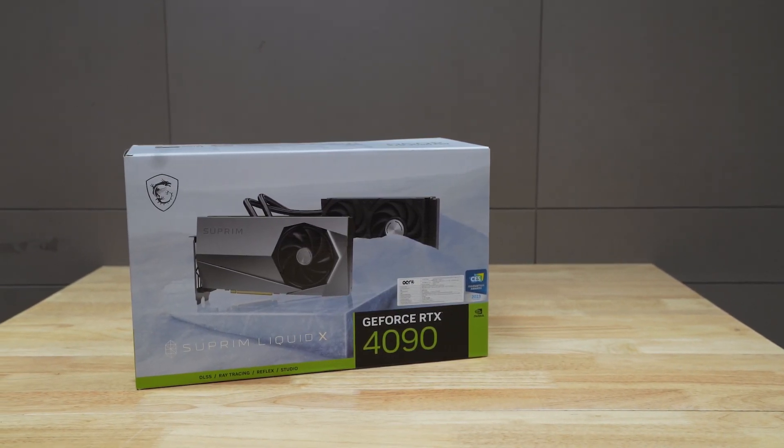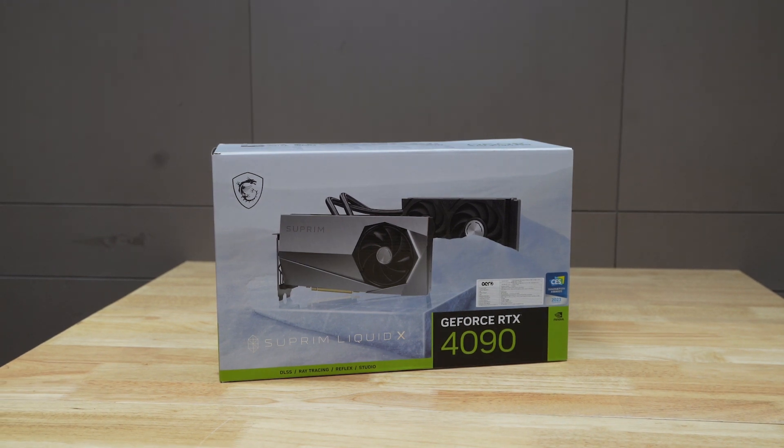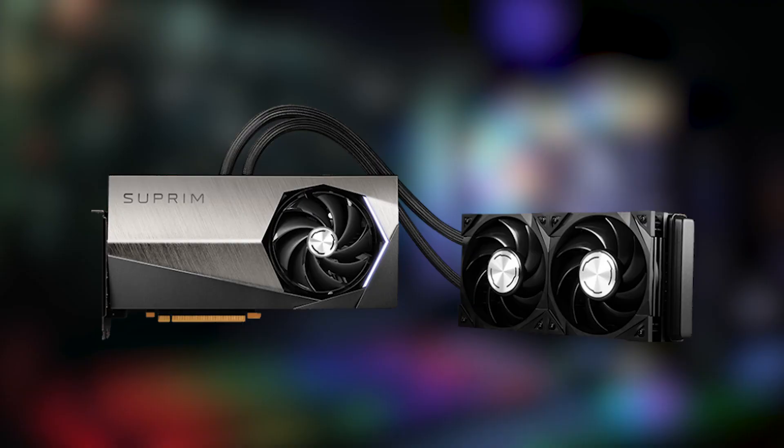Now, talking about the GPU. The GPU here is also MSI's — the RTX 4090 Supreme Liquid X, with 24GB VRAM. It features liquid GPU cooling, which is very amazing. The fans will run only when needed, and they are silent fans.